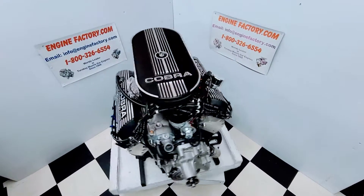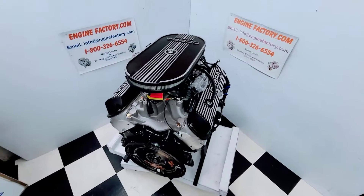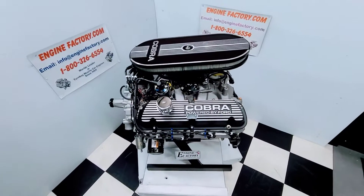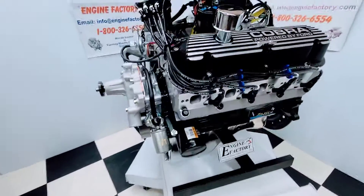Hi everybody, it's Tim at Engine Factory. Just finished building this beautiful 351 Windsor 410 horsepower turnkey package engine for our customer's 1956 F100 truck with a Holley Sniper fuel injection installed. Let's go over some of the highlights on our engine build.